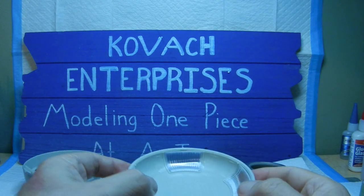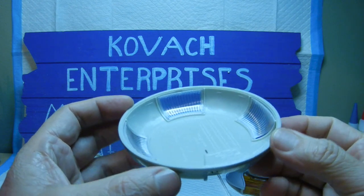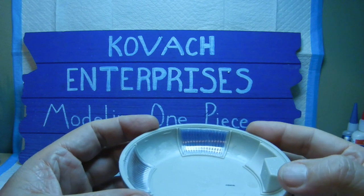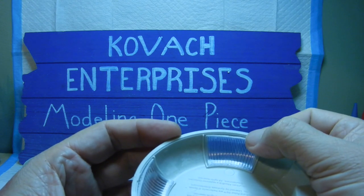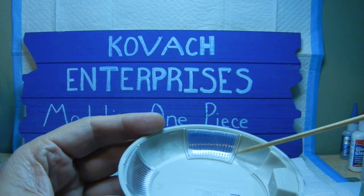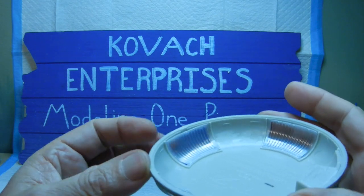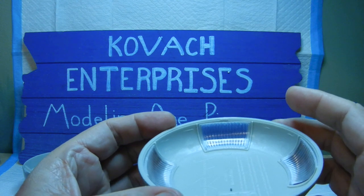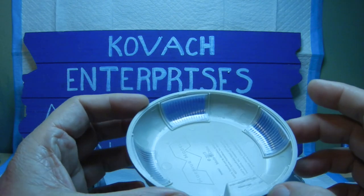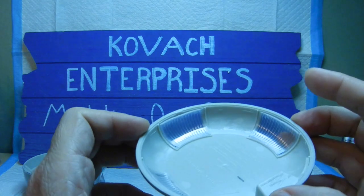Next we have the lower torso with the torso vents. It took a little figuring out to install the vents — I popped the top part in first and then snapped the bottom in. Each vent fits into a little inset. I'm still undecided about the photo-etch screens that come with it — I may use some Tamiya clear smoke or something similar to simulate the screens instead.